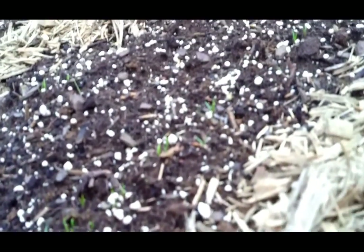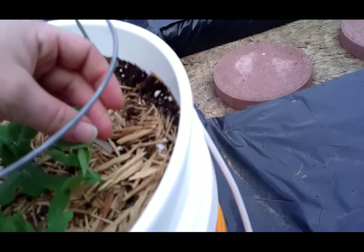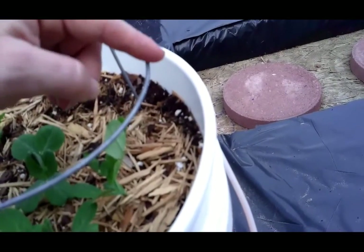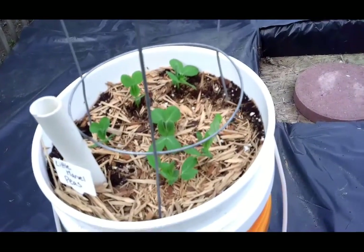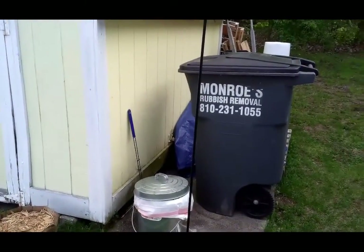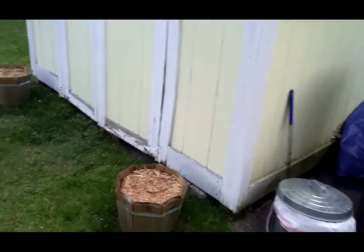Carrots came up today! And on the peas I was really excited — I just noticed this little hair right here: it's a little pea tendril. It's going to be reaching for right here, and as soon as it grabs hold, it's game over. As soon as these guys grab hold of something, they just take off. I have a shepherd's hook here so some of the stuff I'm growing inside — maybe other nasturtiums — can bush out, and I have some hanging baskets to kind of hide that whole garbage area.